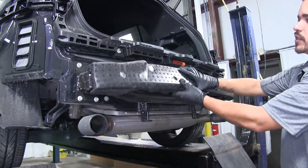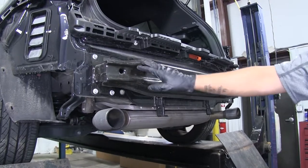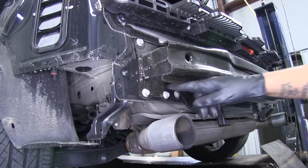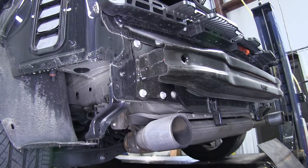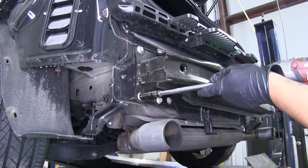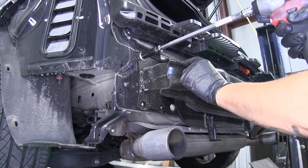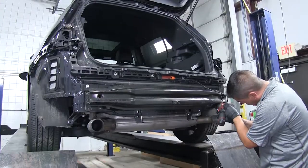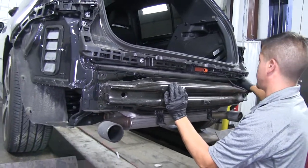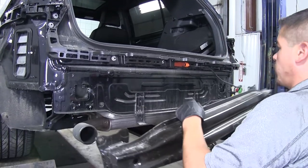We're going to go ahead and remove the foam piece that's on the impact bar, and then remove the bumper beam itself. On the driver's side, we're going to have three bolts holding it in place, and on the passenger side, they'll have the same locations but with a fourth one as well. So take a 13mm socket and pull all those bolts out. Make sure you have a firm grip on it so it doesn't fall, then lift up slightly and pull the bumper beam off.